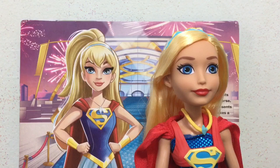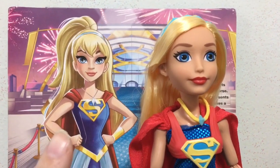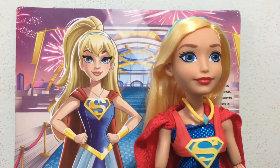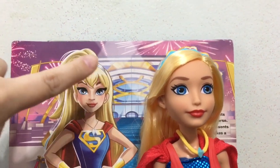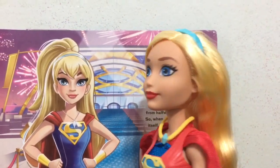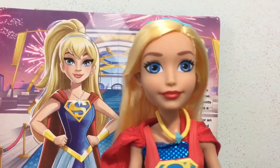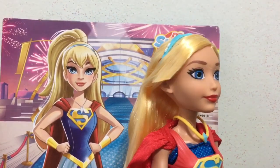Here is Supergirl out of the box. I don't know if the doll came first and then the box art, or the box art then the doll, but whichever way it was, they didn't really do a good job making them look alike. First of all, the hair — she has this ponytail on the box art which they did not do at all with the doll. Her blonde hair is just loose down her back, no ponytail. Her bangs are completely different from the picture — they're off to the side and gelled and stiff.